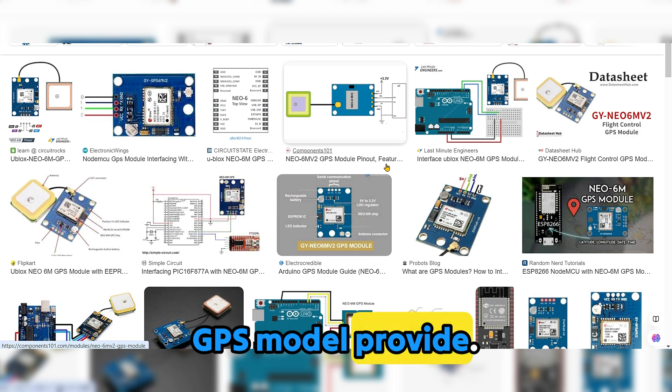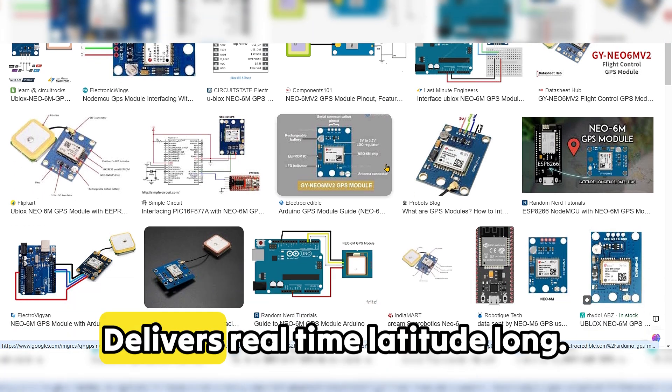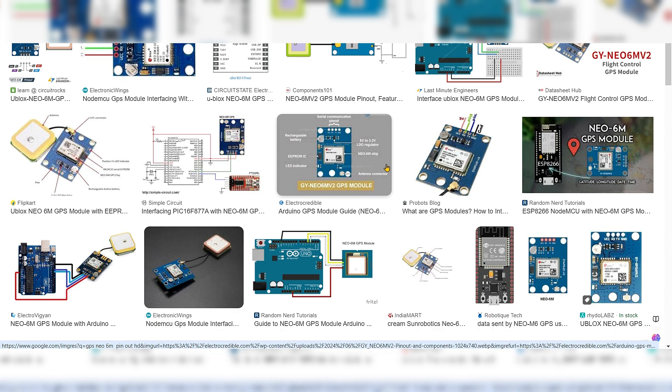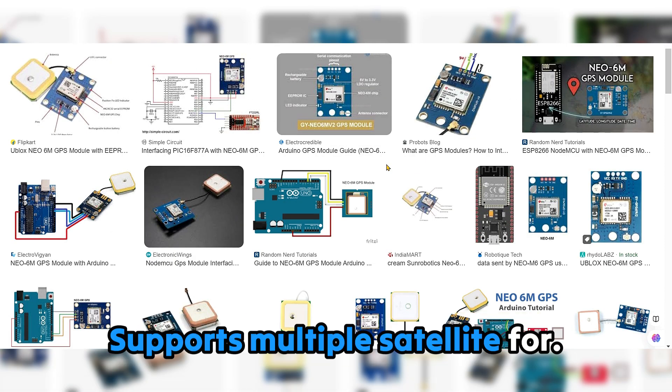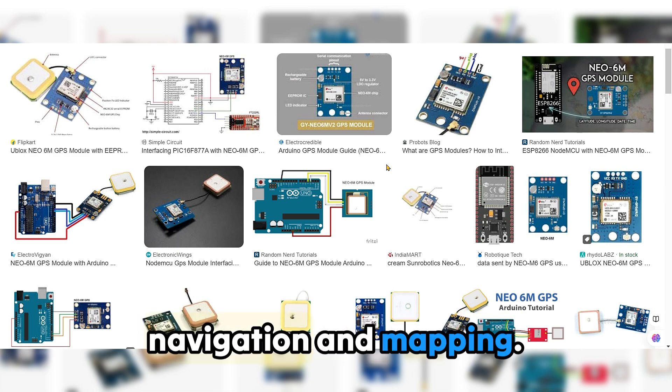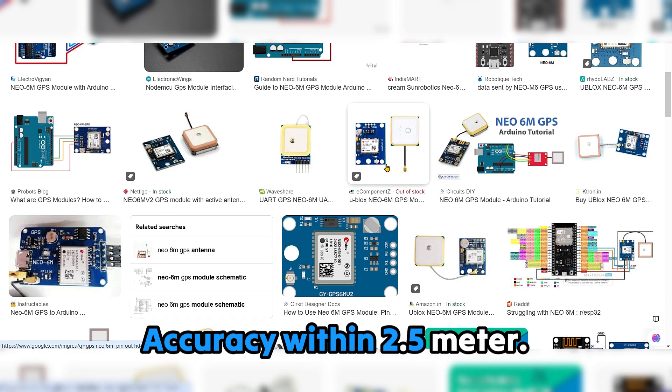The NEO6M GPS module provides precise positioning data, delivering real-time latitude, longitude, and altitude. It has a built-in antenna and LED for satellite tracking, is compatible with Arduino for versatile projects, supports multiple satellites for accurate tracking, and is compact and efficient for navigation and mapping.